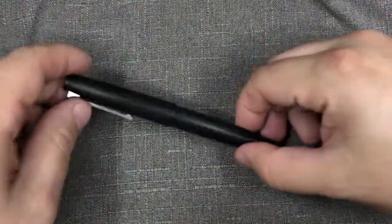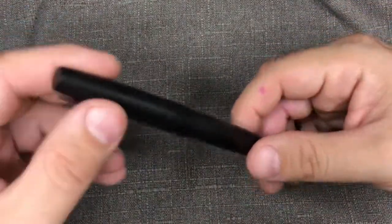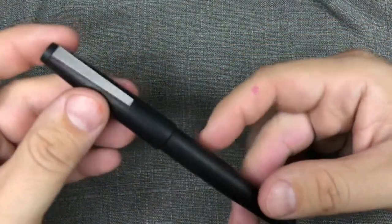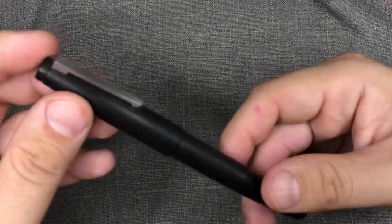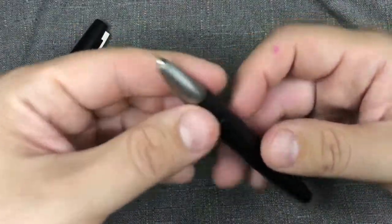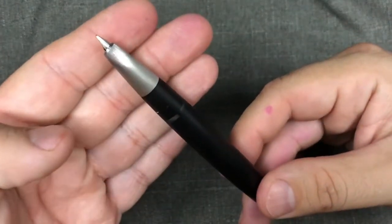The good old Lamy 2000 — don't we all love them? Classic lines, snap cap for easy access, great all-around pen. Recently I saw someone asking about changing out nibs in it. I did my best to explain it, but video is always worth its weight in gold, so figured while I had one in hand I'd go ahead and make a quick video.